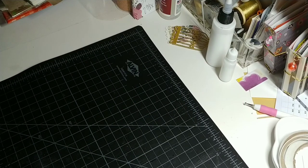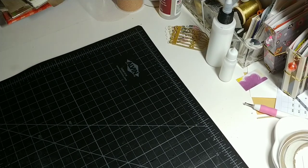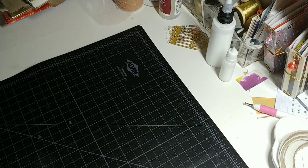Hey everybody, this is Tiffany. I'm back and I'm here today with a little project that I did for a friend of mine. She wants to send out some little coffee mug happy mail stuff, so she wanted me to make a box for her. What I have done is I followed a tutorial on YouTube from Sam